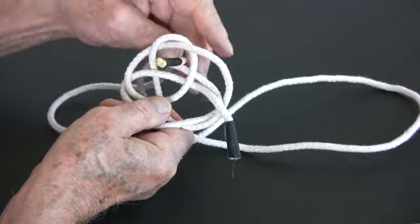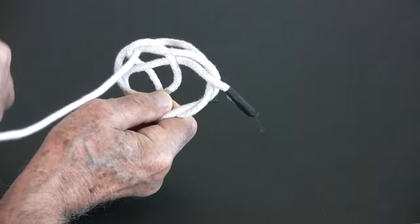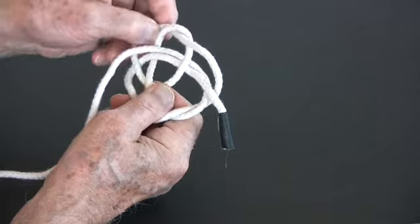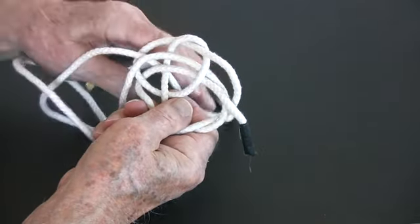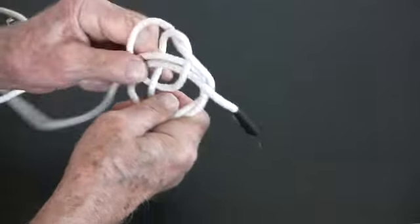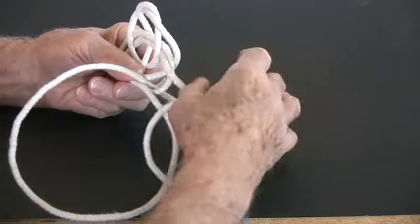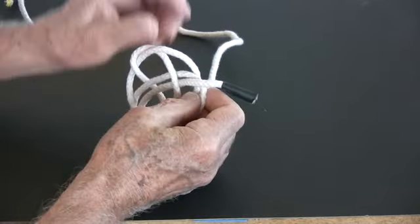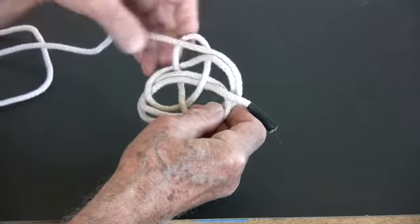We poke the end of our long line back through the adjacent opening, up and over the cord that runs across, then into the next opening, whereby we pull the rest of the line all the way through, and then readjust the knot so that it maintains its curvy shape. And on we go, threading and pulling and adjusting, keeping our new line close and parallel to the old line.